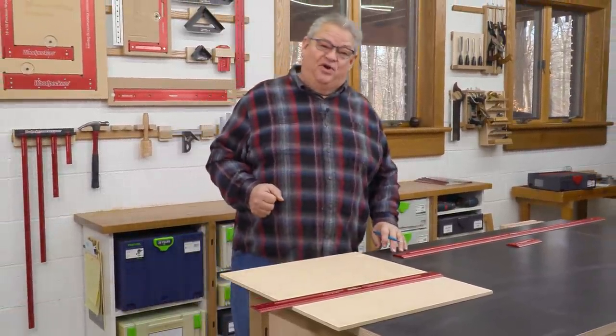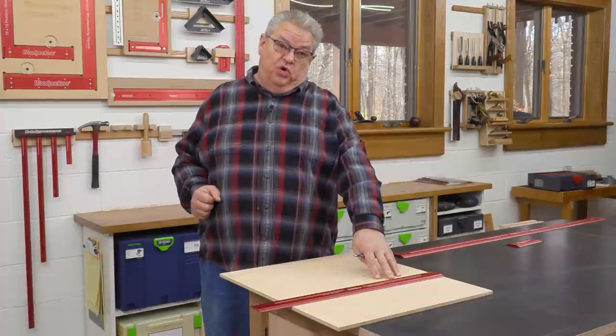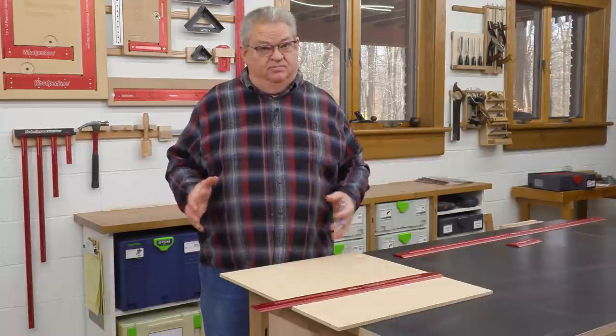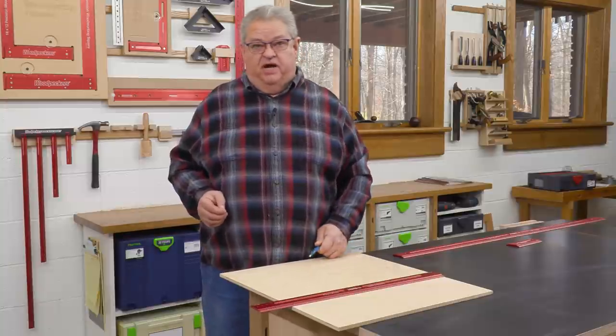Hello again everyone and welcome to another edition of Woodpecker's Deep Dive. Today we're going to take a look at Woodpecker's Woodworking Rules — the various models we have available, the different scales, and the options you can get. It's a great rule, it's a staple of every woodworking shop. You've got to have some quality measuring equipment and this is one of the best you can buy.